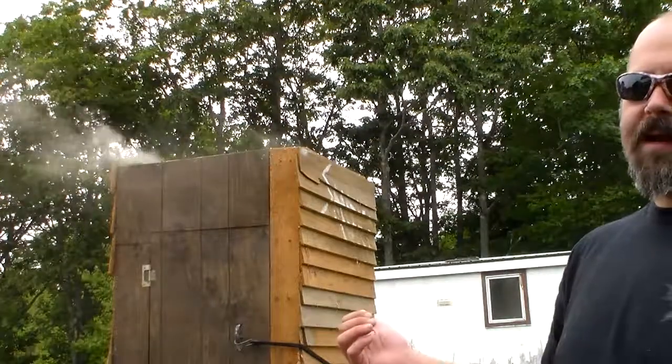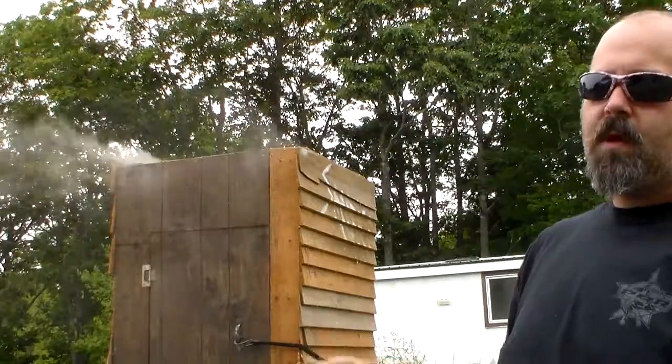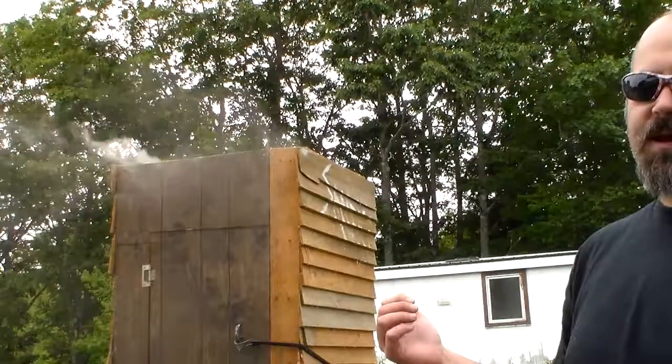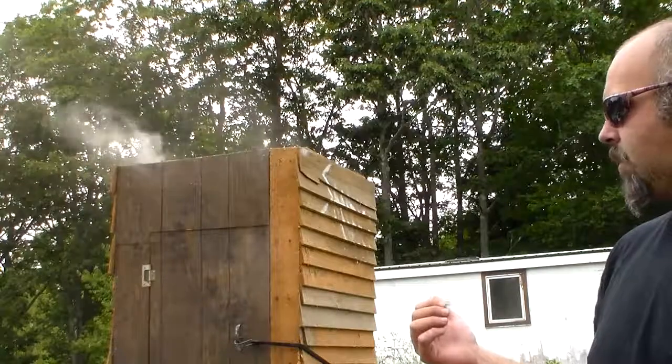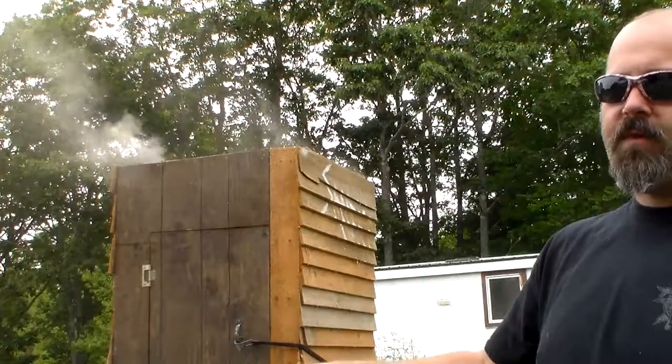Howdy folks, it's Harrison and we're on day two of smoking the mackerel. I figured I would show you inside and show you what the mackerel looks like after 24 hours of smoking, and also show you how I run the smokehouse.